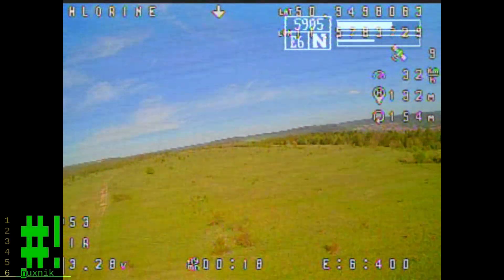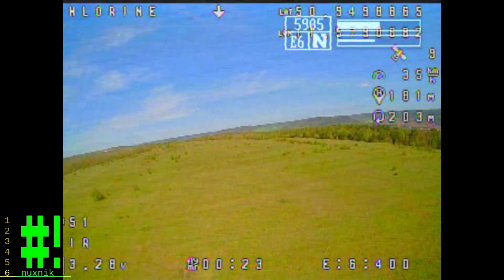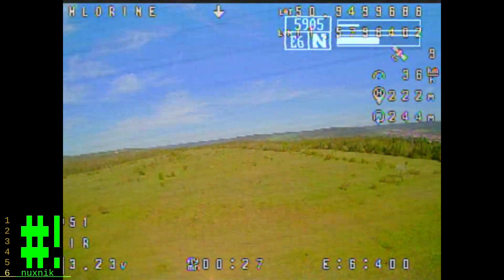Beautiful weather, however the wind was very, very high. I'm flying at an angle here, as you can see, just to keep it straight and on course.